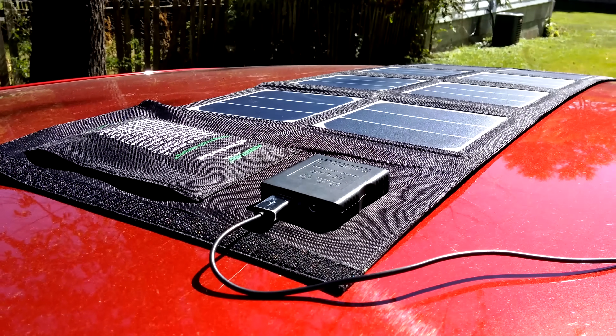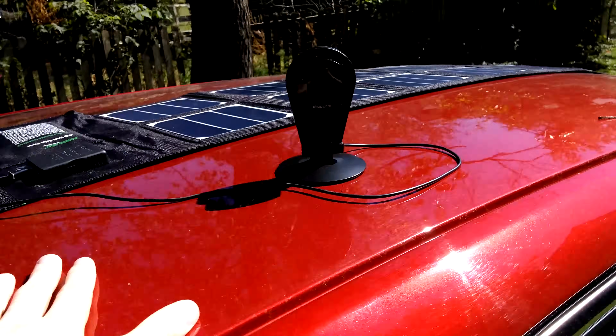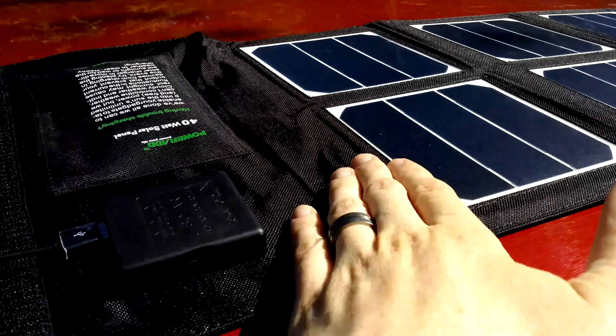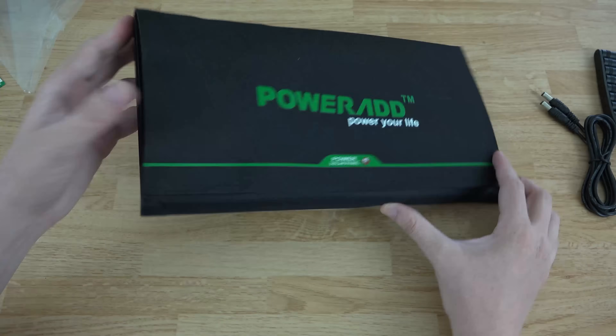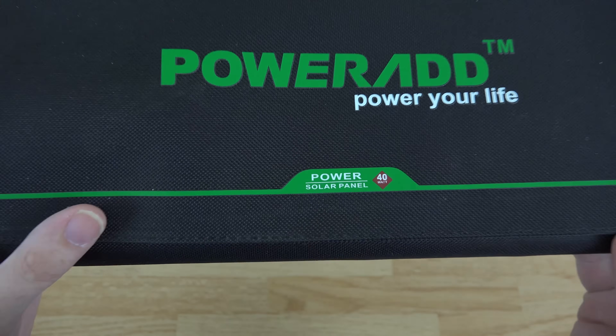The biggest reason I wanted this thing was to power my Drop Cam Pro — like put this on the roof or on the balcony or somewhere like that, and be able to power my Drop Cam from outside without having a cord going from inside the house to outside the house.